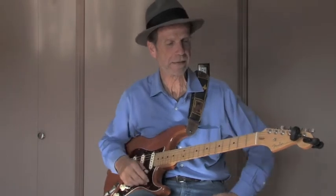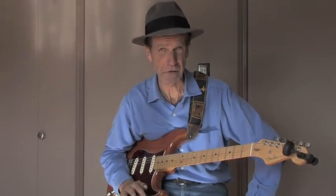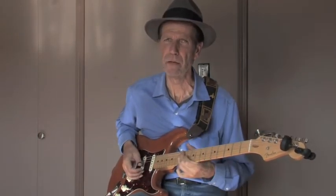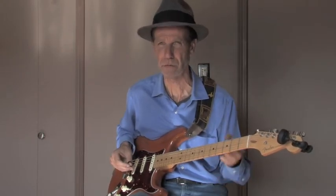So what I did there — obviously, repetitive lines. You want to start very, very simple. It was something like this — okay, so that's my basic hook. That's the first part of the tune that you want to grab people with.